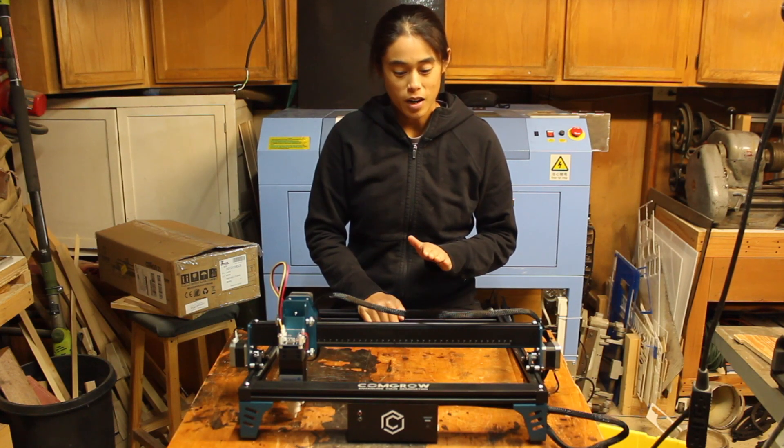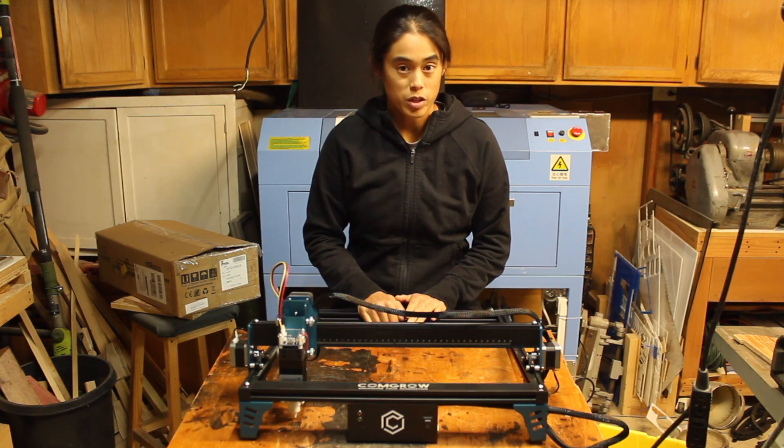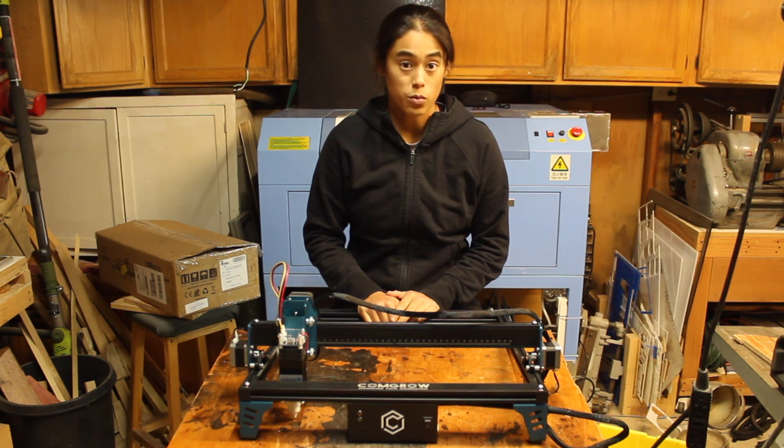Hi everyone, my name is Amy. Today I'm back with another CommGro machine, this time their Z1 10 watt laser.